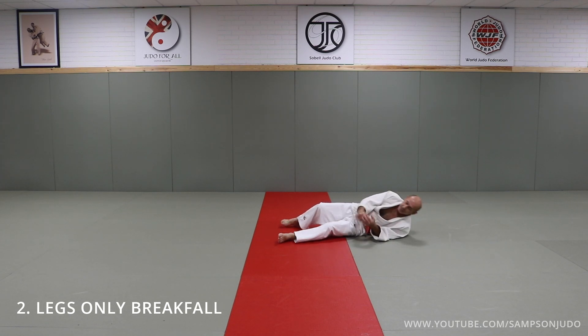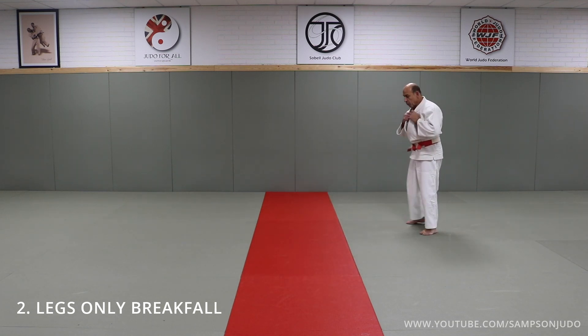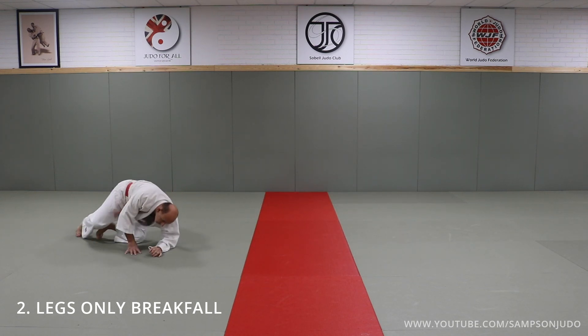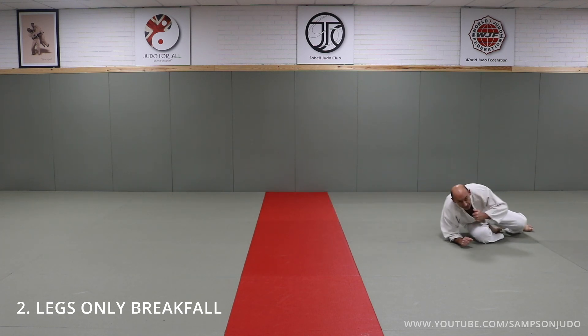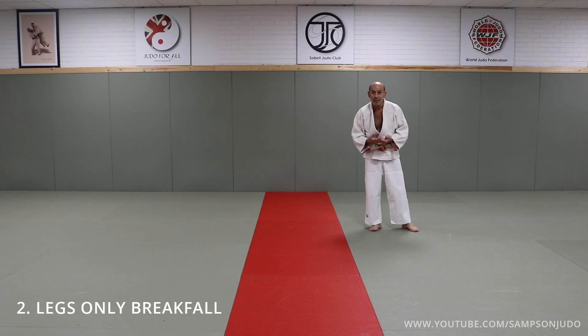Therefore you don't get hurt — you are doing a breakfall with your feet. Pay attention to the feet. One more time from here, and then the other side. You can hear the impact of the feet hitting the ground, and that's teaching you how to use your feet.